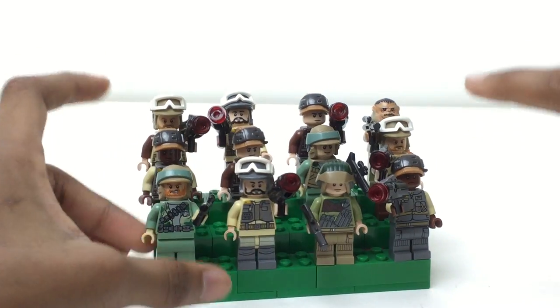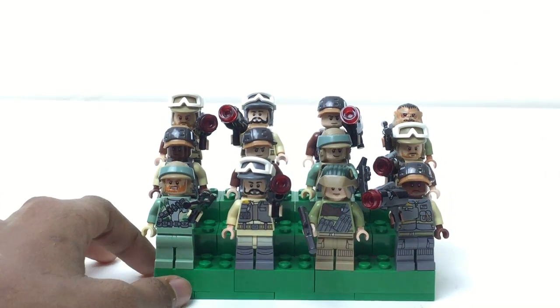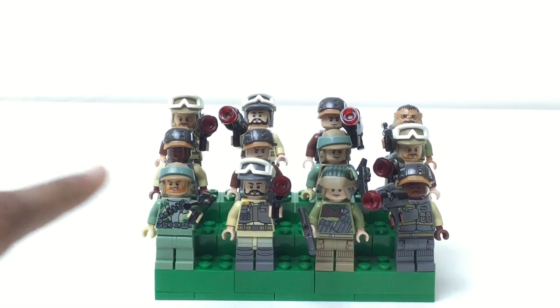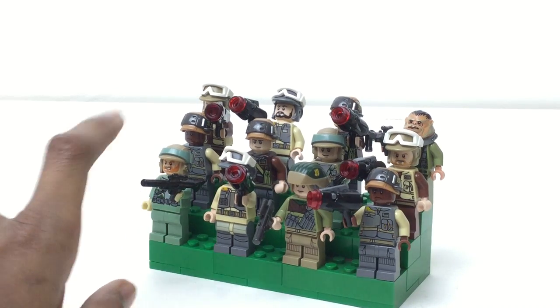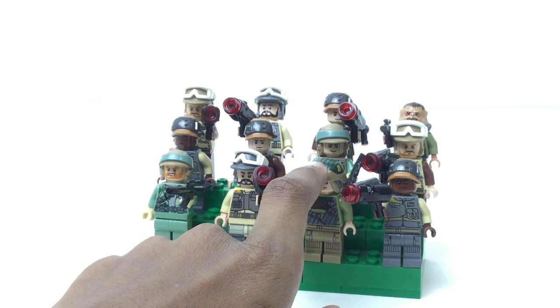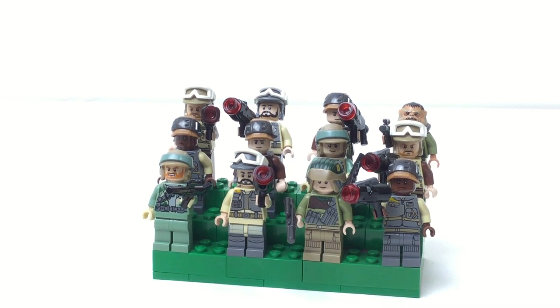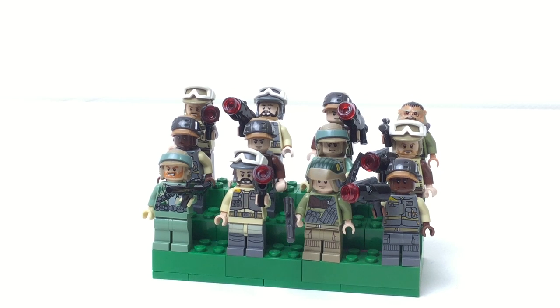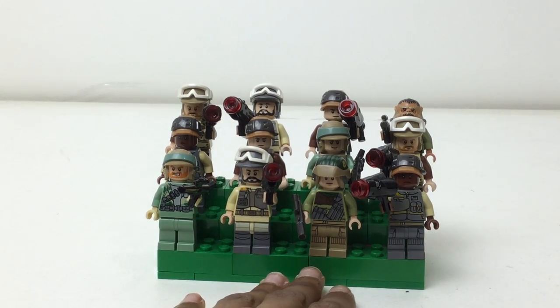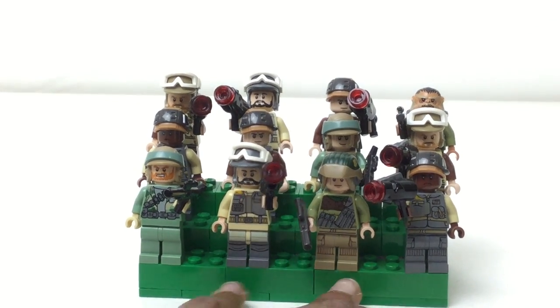The newer sets have stud shooters, the older ones have these guns. We do time to time get the old gun style, like in the Rogue One set. If it's one or the other, I obviously like these guns — they look way better. The play value of stud shooters is actually kind of bad because of how messy they are. You could lose the studs forever and mom has to come clean them up.